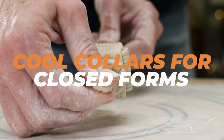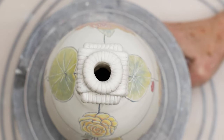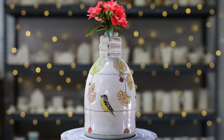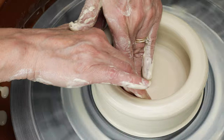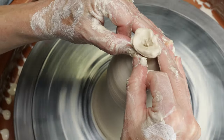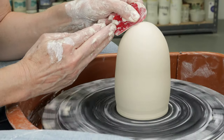I thought it'd be interesting to throw a closed form on the wheel for the body of the vase and then come up with unique ways to create their crowning glory. The first thing I did was to throw three tall but tapering closed forms on the wheel. Jim and I addressed this topic in the video called '10 Tips on How to Throw Closed Form Pottery.' If you'd like more information on how to do this, click on the link above.